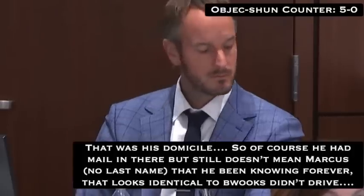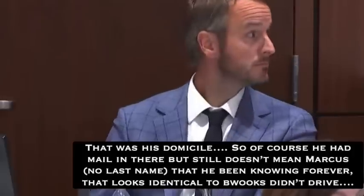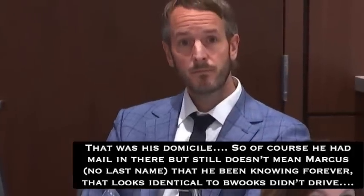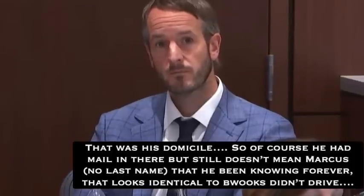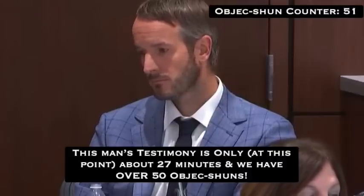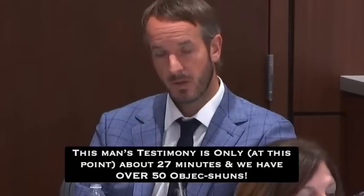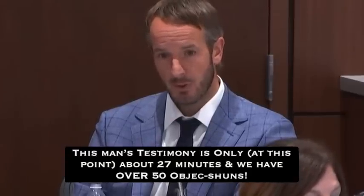Did you find any U.S. mail or paperwork inside the vehicle? Objection — relevancy — overruled, the witness may answer. Yes, I did. Were there any names associated with the mail or paperwork? Objection — relevancy — overruled. Yes. What was that name? Daryl E. Brooks Jr. Was there an address? Objection — relevancy — overruled. There was, but I don't exactly recall it.